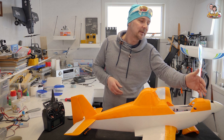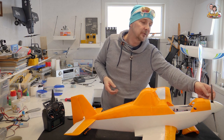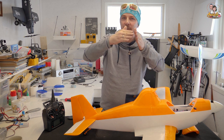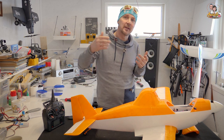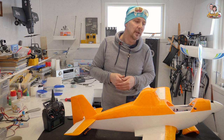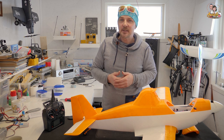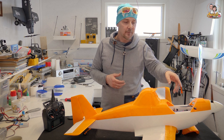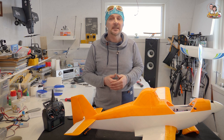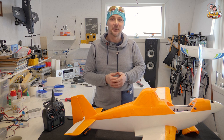The 3D-printed spinner has a skirt so it fits better than the Dubro spinner, which only has a back plate without a skirt. You can address the spinner fit issue by printing the original spinner — but I'm not going to do that. We tested the CG with the 4000mAh battery and she balances great, with plenty of room to move the battery forward or backward. We're hoping for some sun in the coming days so we can maiden this beautiful little airplane.